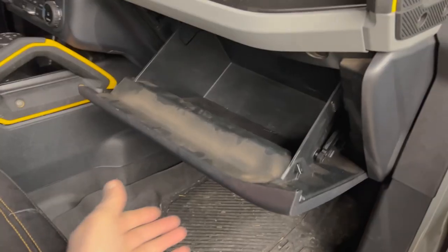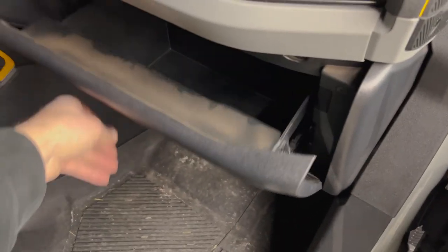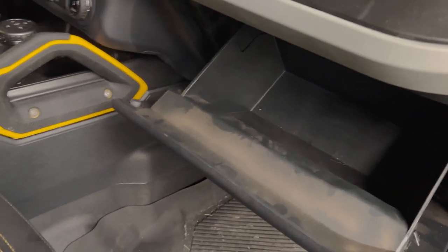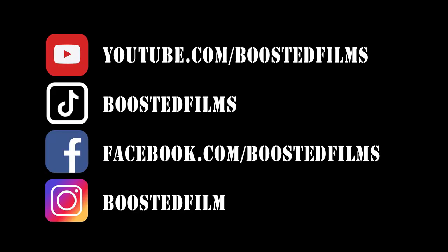Make sure it works — you should be able to open and close your glove box just like you did before, and now you've successfully changed your cabin air filter. Put anything back in that you removed, check your seat and put it back where it was, and you should be all set.